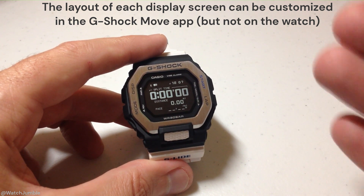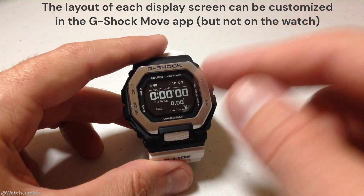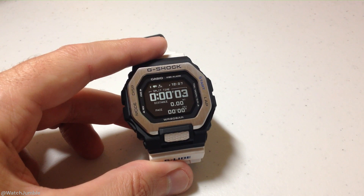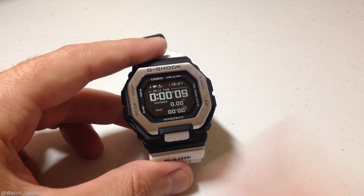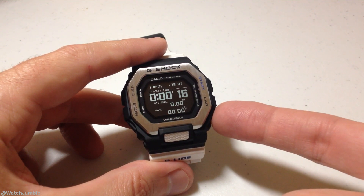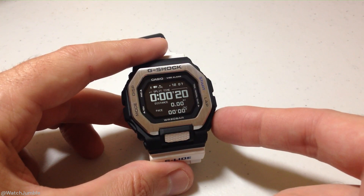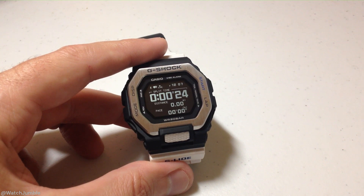Whenever we're ready to start our run or activity, we're going to press the start button — it's the top right button while we're in the training mode. My activity has now begun. One thing you can't do on this watch is go to a different mode. So if I'm out doing a walk and I want to check sunrise and sunset, I can't do that. The bottom right button, when in training mode, is going to record a lap rather than take you to sunrise and sunset information.